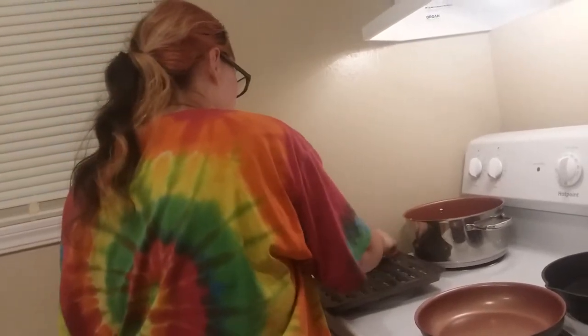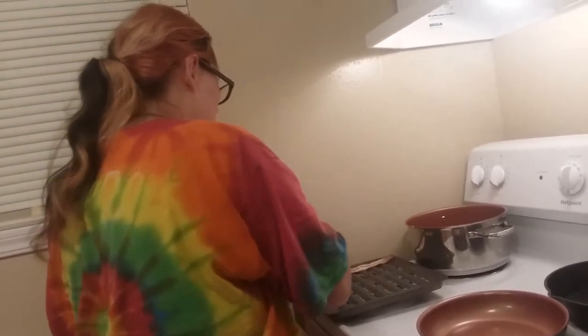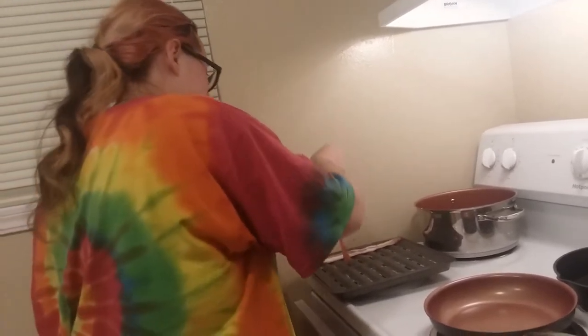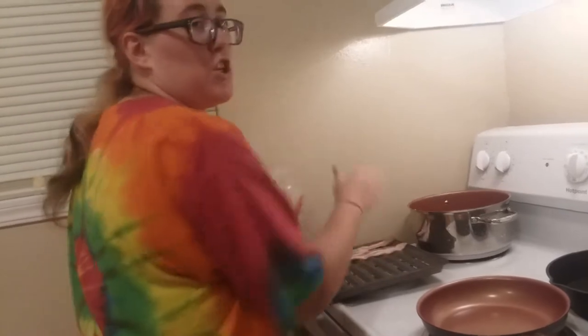We're going to get the bacon and we're going to lay it out. This pan just had bacon on it - that's why it's not cleaned - because we're going to get all that bacon-y goodness on one pan. And yes, I just washed my hands.